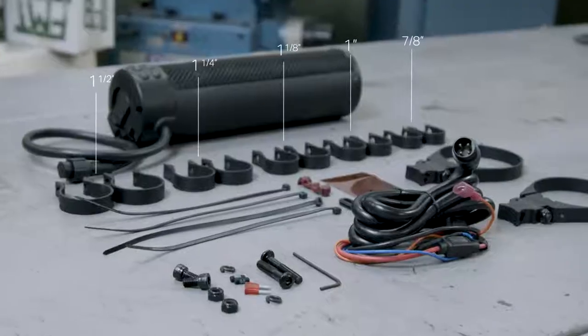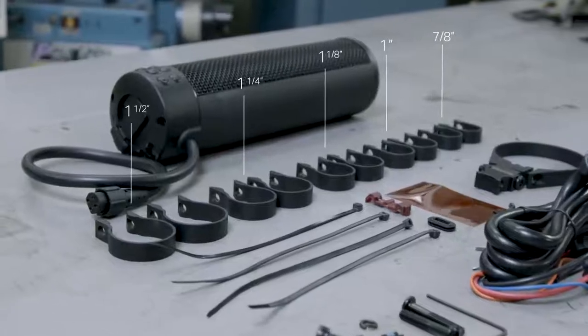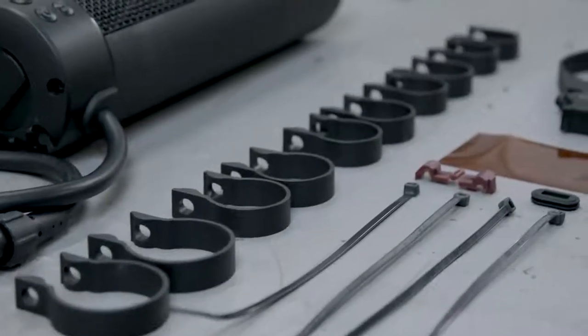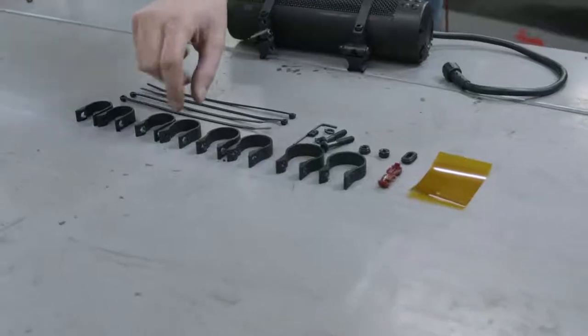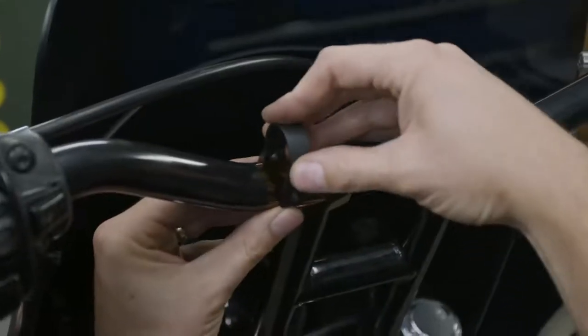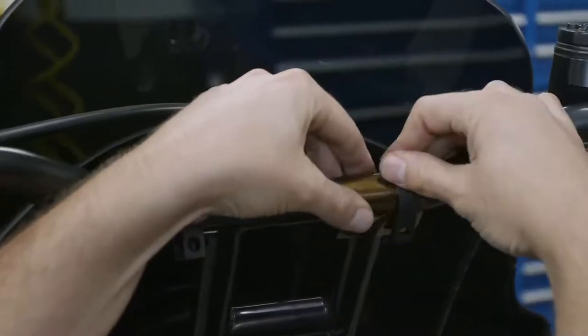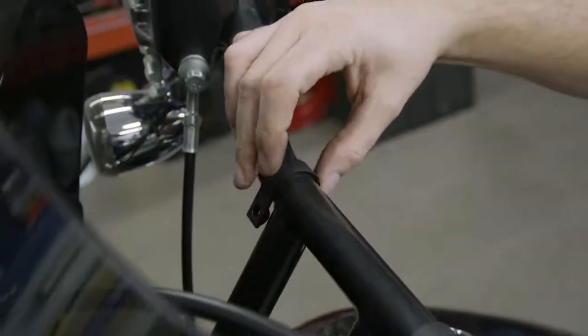Included with the Road Thunder Soundbar Plus are five sets of clamps ranging from 7/8ths of an inch to 1.5 inches. Use the appropriate size mounting clamps for your application. In this case we're using the 1 inch clamps for these handlebars. We recommend utilizing the supplied transparent film to install the mounting clamps without damaging the mounting surface. Remove the film after the clamp is installed.